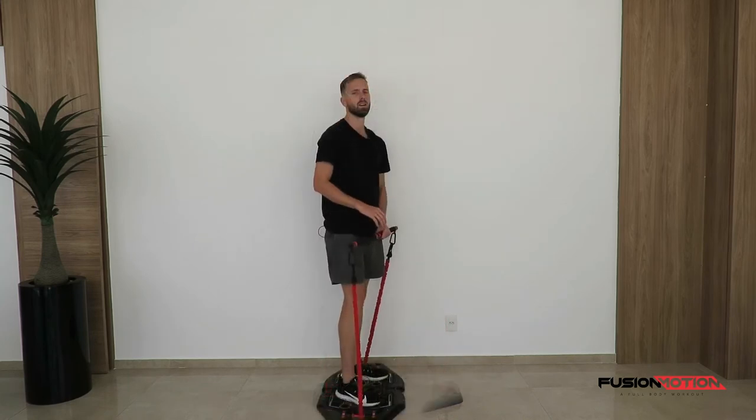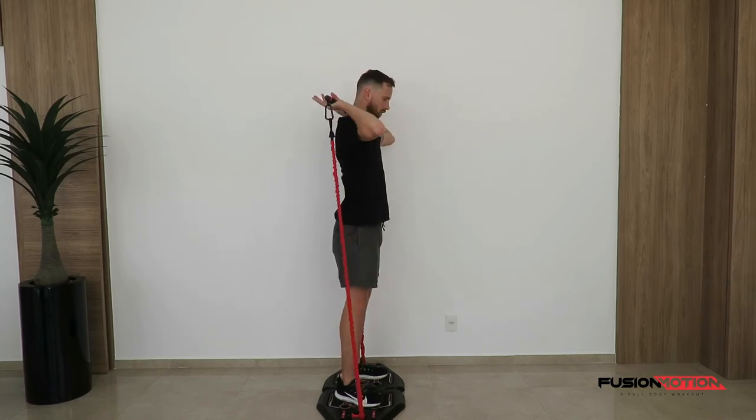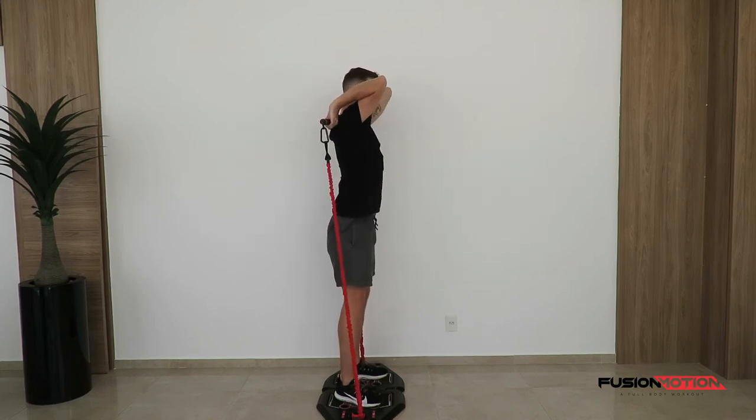Like so. From the side view — the same thing: bring the bar over to my shoulders, lift my elbows up. I'm not letting my elbows come out, and I'm going to try and keep them exactly where they started and keep them there.